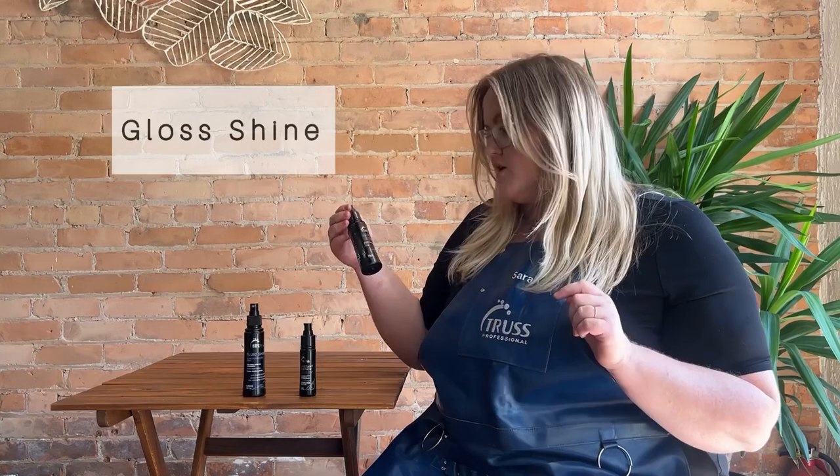We have three finishing products intended to use after you're done styling. We have Fluid Shine, which is going to be our shine spray — you'll just spray it somewhat away from the hair and it is going to give you incredible shine, so it's perfect for weddings or any photo finish. We have Gloss Shine, which is great if you want a pump that you can work through your ends to add great hydration and shine. I love to use it to finish curls and again it's going to give you that perfect shiny photo finish.